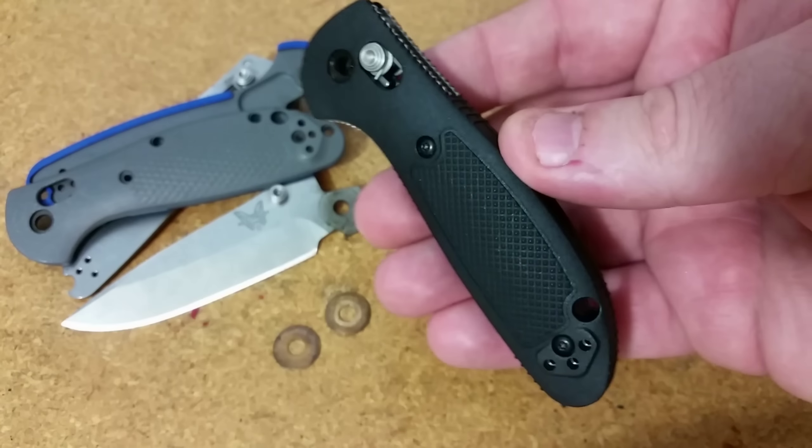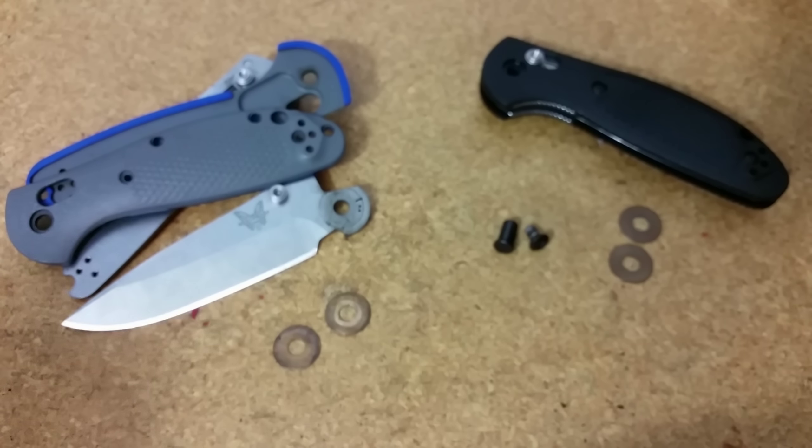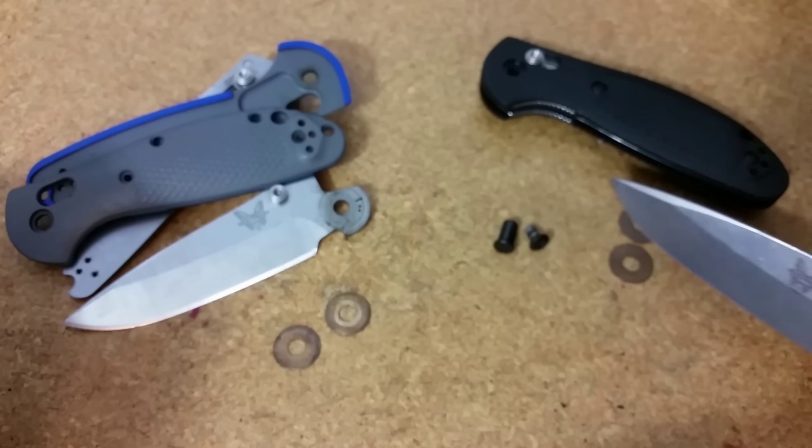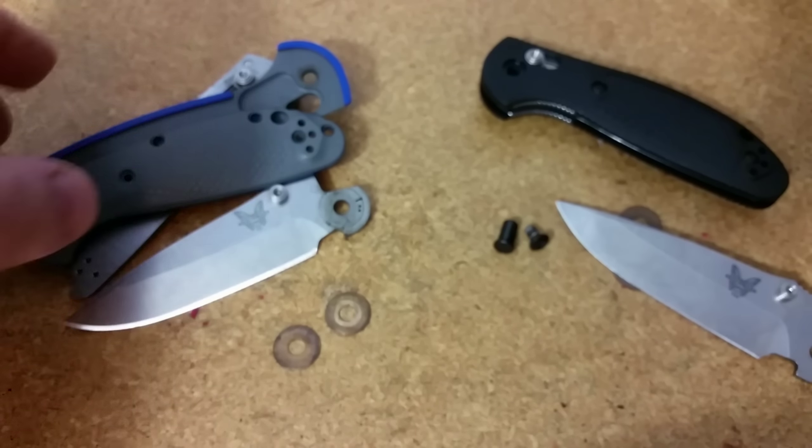What we have here is the 556-1 in 20CV. This one has the gray and blue G10 scales — really, really popular model. But what I have over here is a limited edition, and this is an M390.